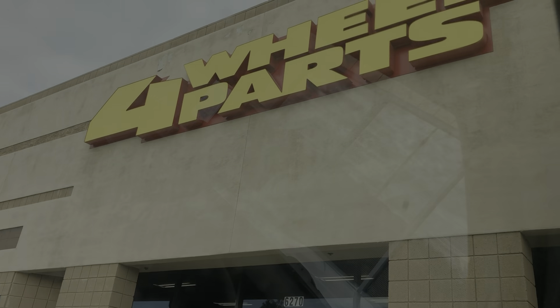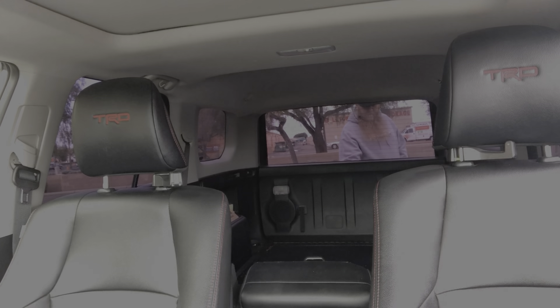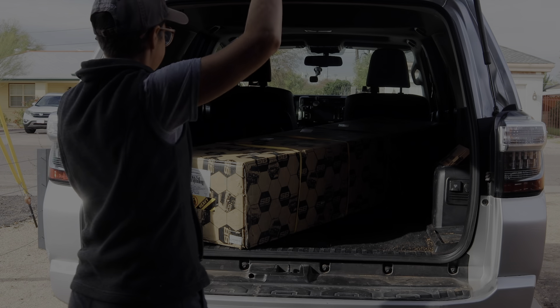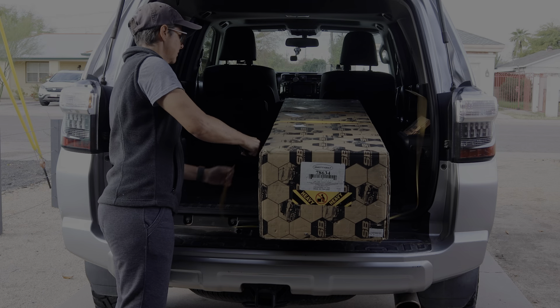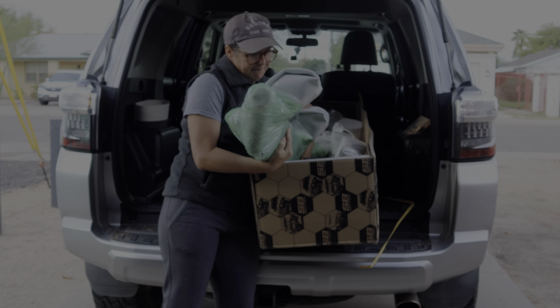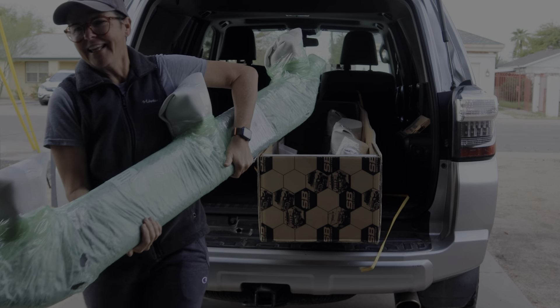I ordered them through four-wheel parts and about five weeks later I was able to pick them up at a local shop. The first problem: how do I unload them? The pair weigh more than I do and I can't lift my body weight — but I can lift half my body weight.